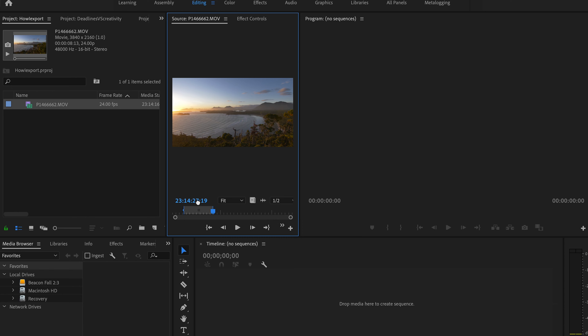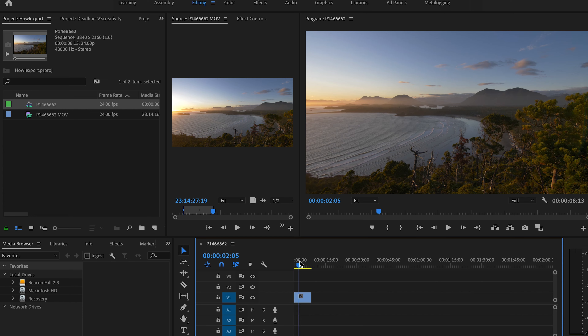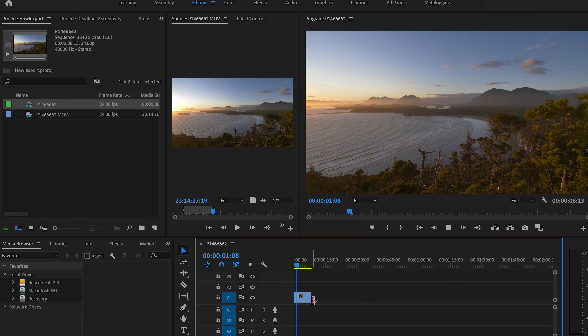I'm going to drag the video over here, and if I drag it over this icon it's going to create a new sequence with the exact settings of this video. Drag it, drop it — we've got a sequence set up perfectly for the settings that I shot this video in.